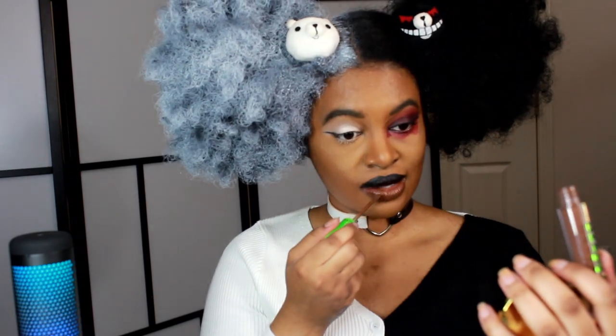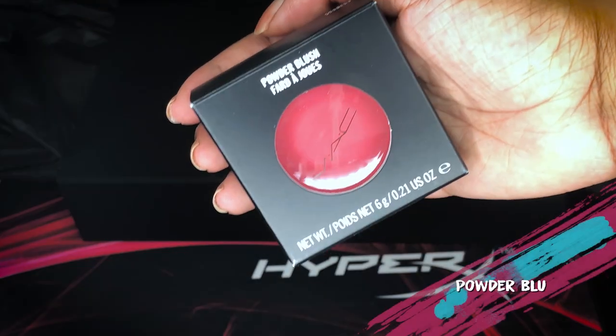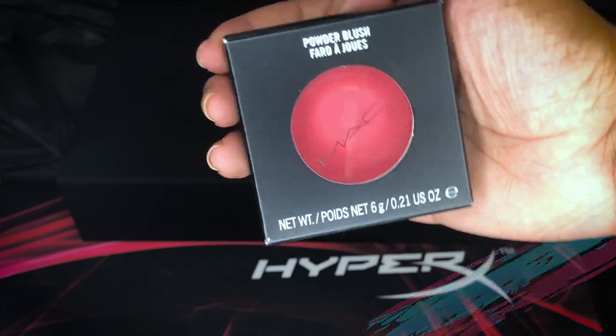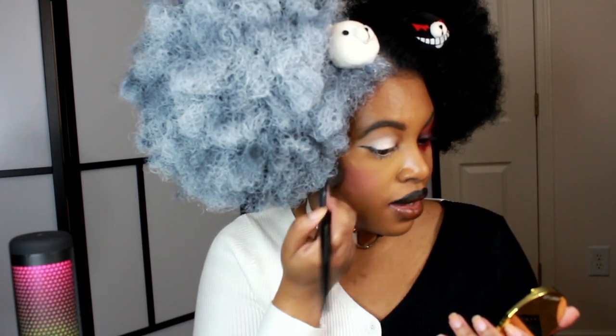I'm going to start applying blush. I'm using this Mac Powder Blush in the color Frankly Scarlet and applying it to my cheeks. This is a really cute blush — I like it a lot. I always like to smile when applying blush because it helps me see my cheeks. Then I'm taking this red lip tint and applying it towards the center.